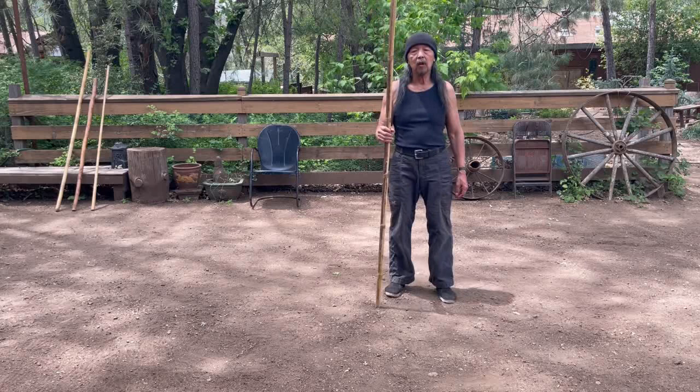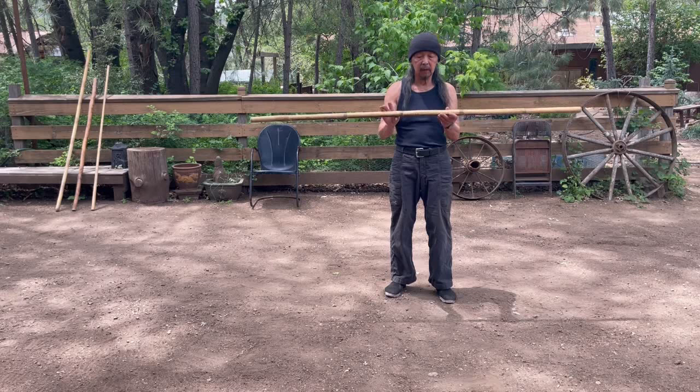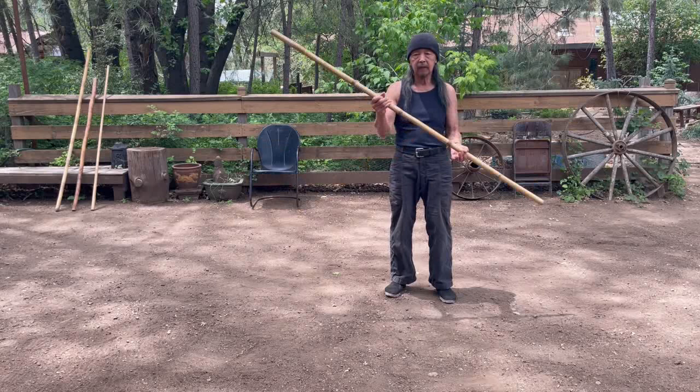In this video, I'm going to talk about Wolding Ying's Taiji staff. He loved the rattan staff. This staff is about two pounds and about an inch and a quarter in diameter. It's a nice light staff.